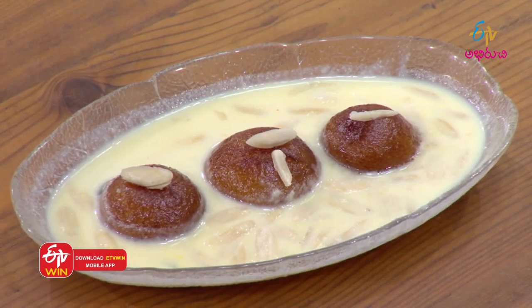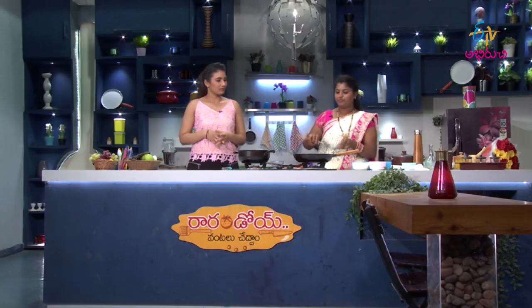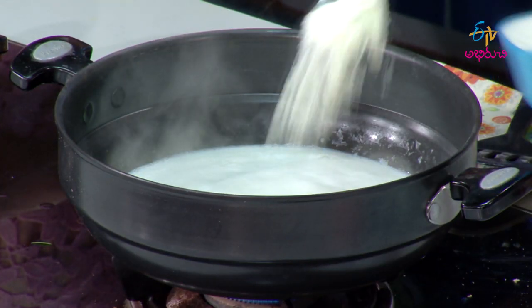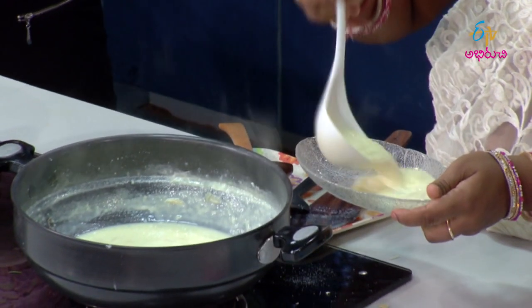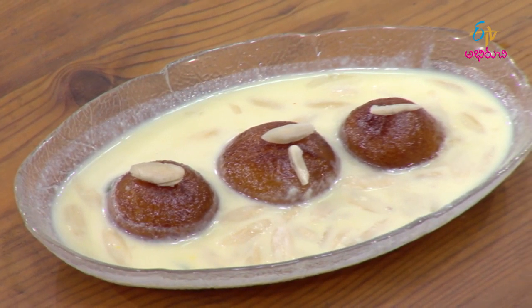Very nice, gula jamal. So why are you doing this for the gula jamal? First, we will do the gula jamal. We will do the combination of the gula jam.